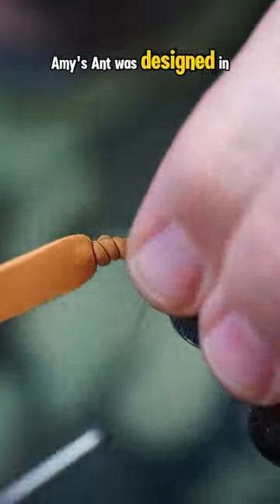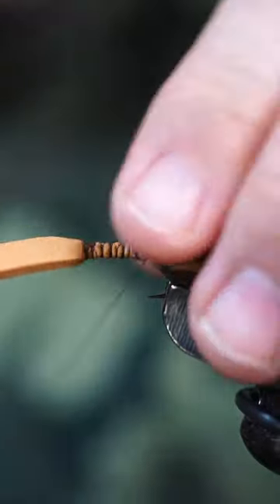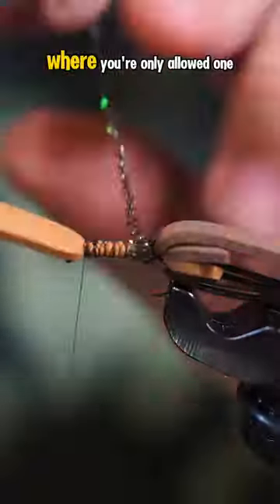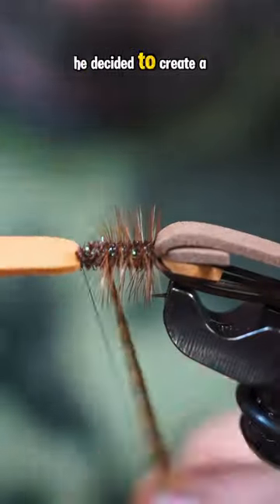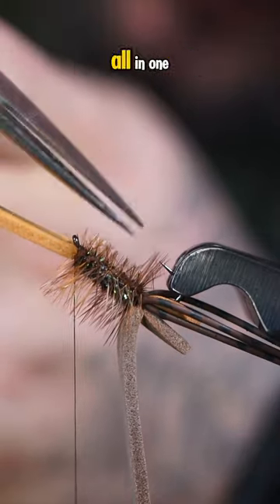Amy's Ant was designed in the late 1990s by renowned tier and fisherman Jack Dennis. Jack was gearing up for the famous Jackson Hole One Fly Tournament, where you're only allowed one fly for the whole day. Not knowing exactly what types of bugs the trout were going to be feeding on, he decided to create a pattern that represented an ant, hopper, and a stonefly all in one.